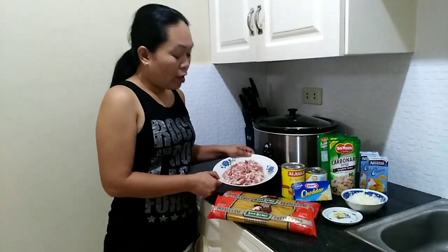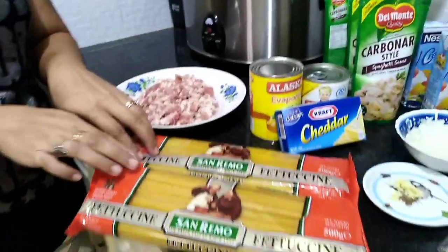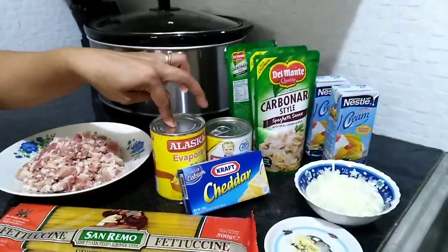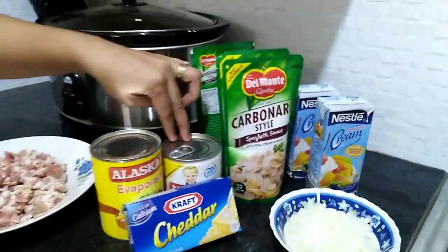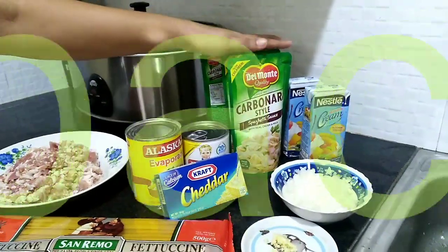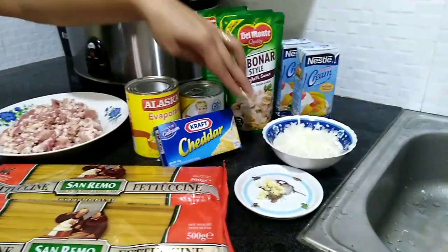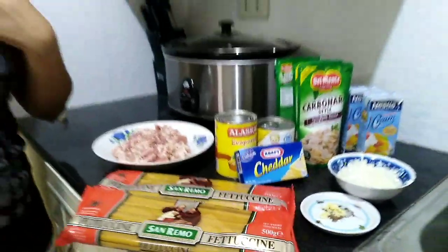Hello guys, welcome back to our channel. Here we are again in our kitchen — we're going to make carbonara, my own version, my own recipe. So these are all our ingredients: we have one half kilo of honey-cured bacon, one kilo of pasta, one can of evaporada, one can of condensed milk, carbonara sauce, two packs of all-purpose cream, and cheese, onion, and garlic.